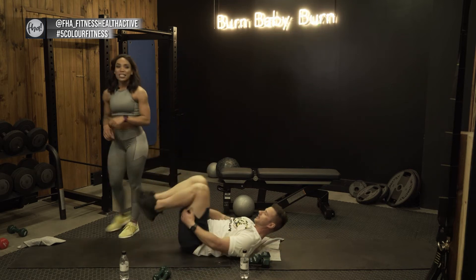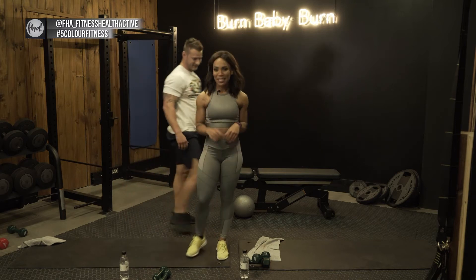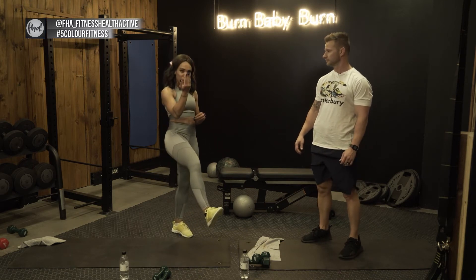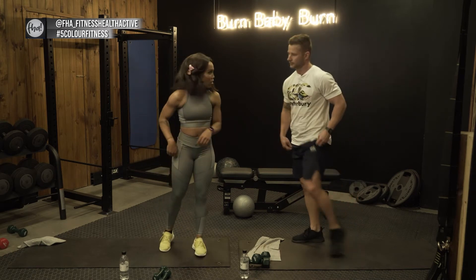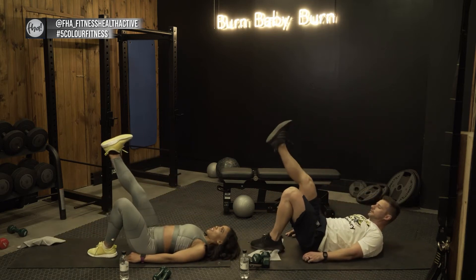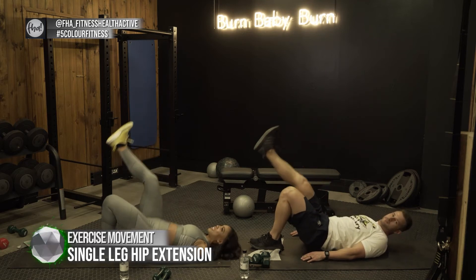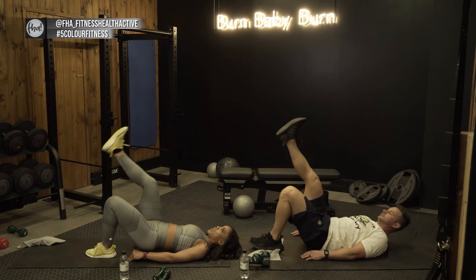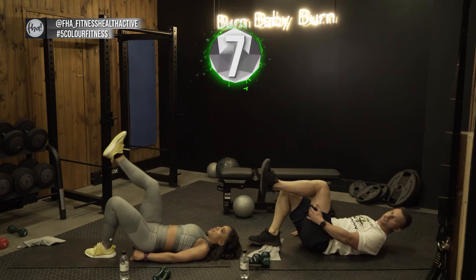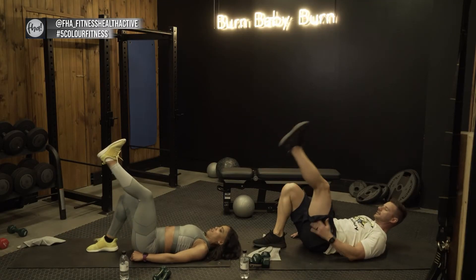Our next exercise is the single leg hip extension — same movement as what JP just did but with one leg, and this time we have movement: drop your hips down and lift up again. Thirty seconds each side. Back down and one leg up — here we go, up and down. We're finishing off what we started with the previous exercise, so you'll feel that extra burn and the full stretch in the hamstring — tensioning, dropping, tensioning, dropping. Alternate sides now.